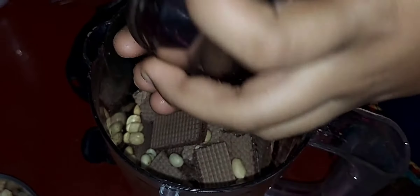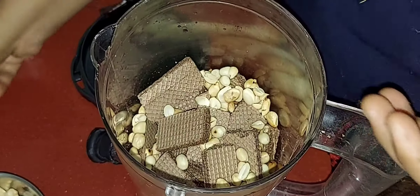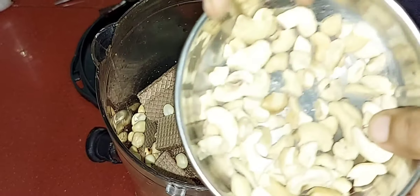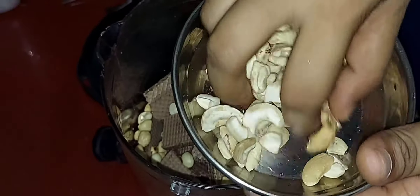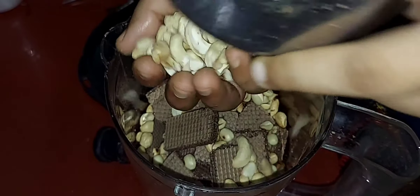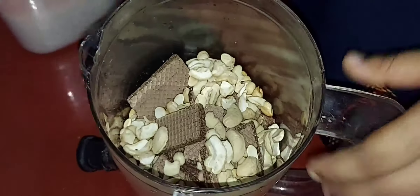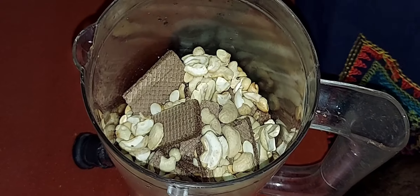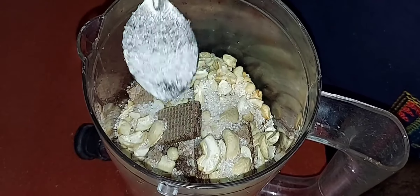This is a taste of the shake milk. We will add cashew. If you want to add cashew, we will add the cashew. We will add sugar and cashew together.